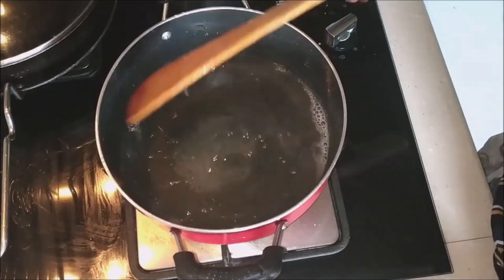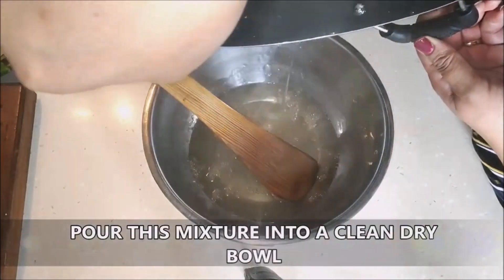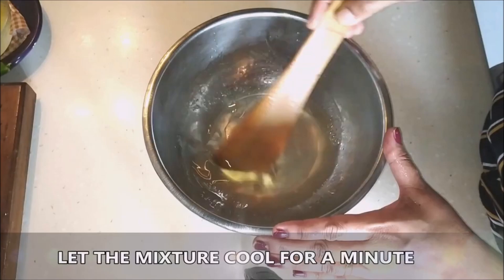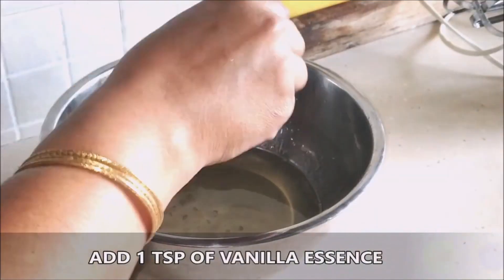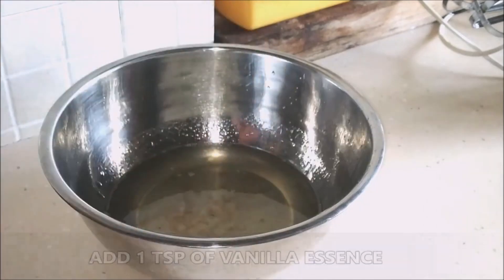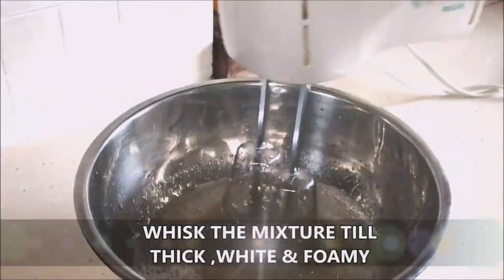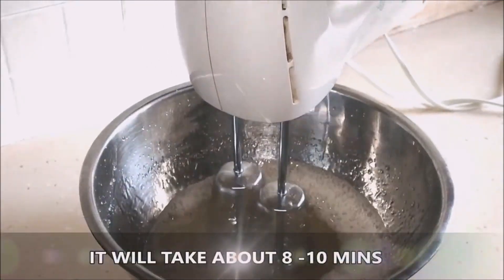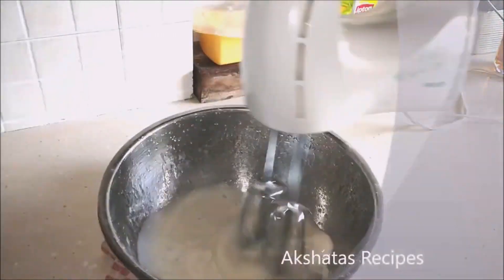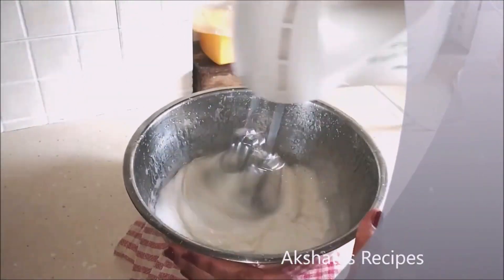When you're boiling it you get this foamy texture, and then it becomes a real thick mixture. Pour this thick mixture into a nice clean dry bowl, let it cool for about a minute, then add about 1 teaspoon of vanilla essence. Whisk this for at least 8 to 10 minutes till it becomes a thick foamy white mixture.